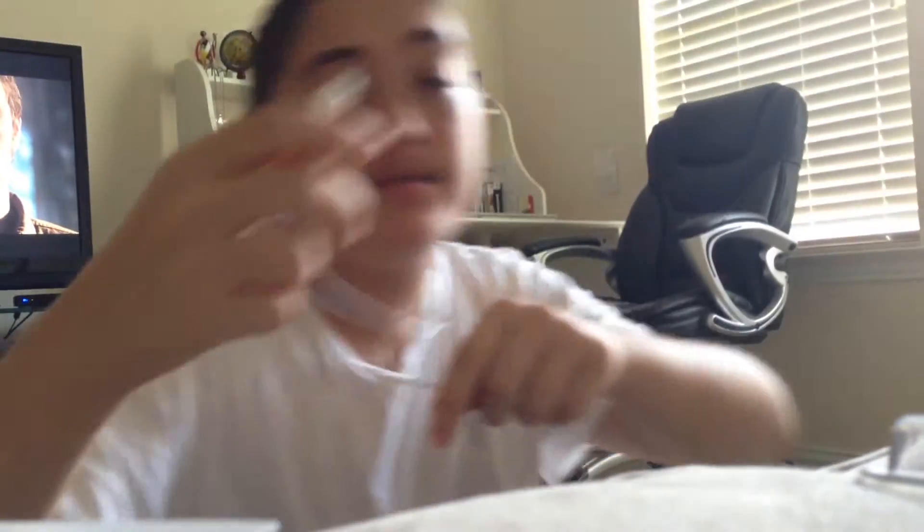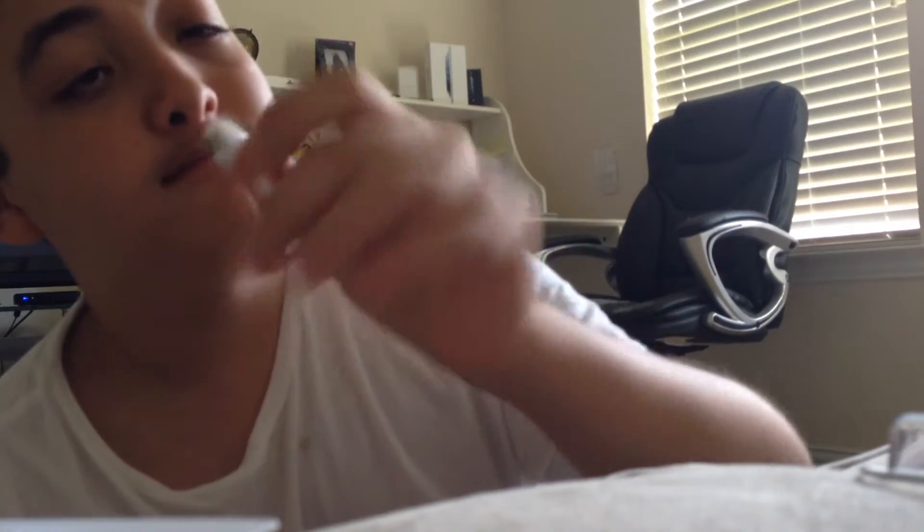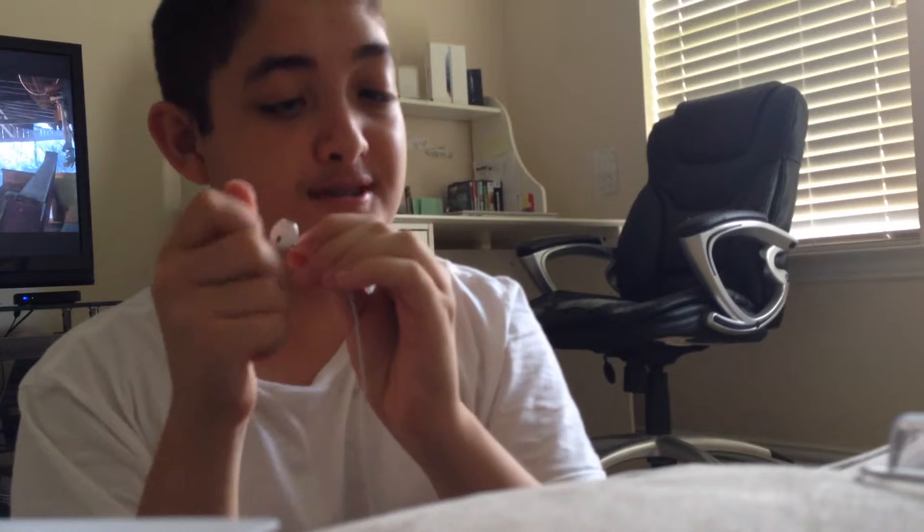Alright. These were the old headphones. If you're eating, I'm sorry, but these are pretty used. Yeah, this one worked, I think. Yeah, here let me try it out.